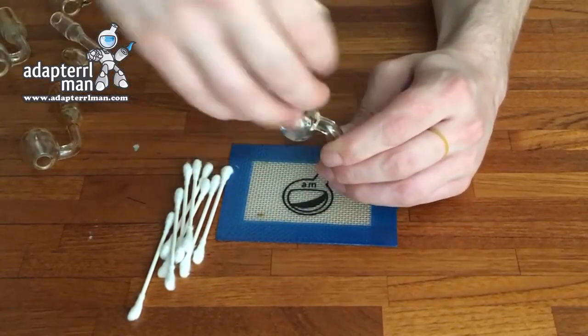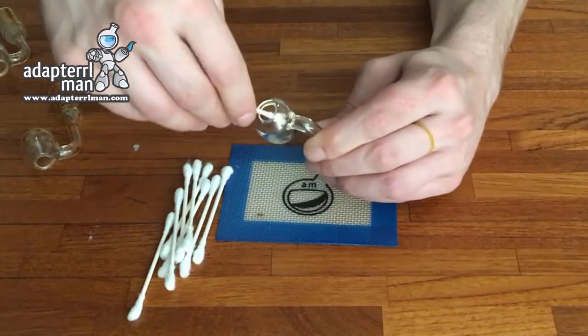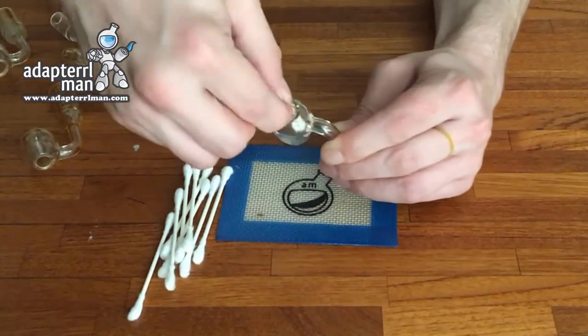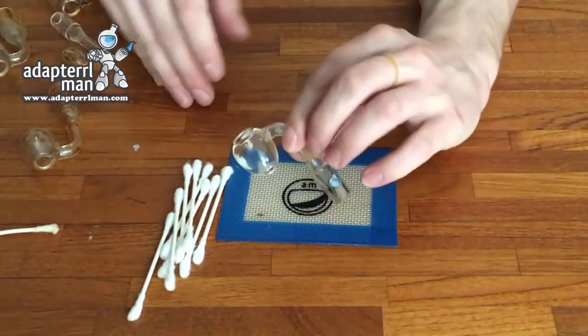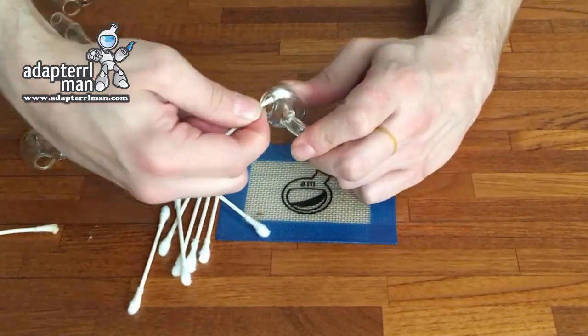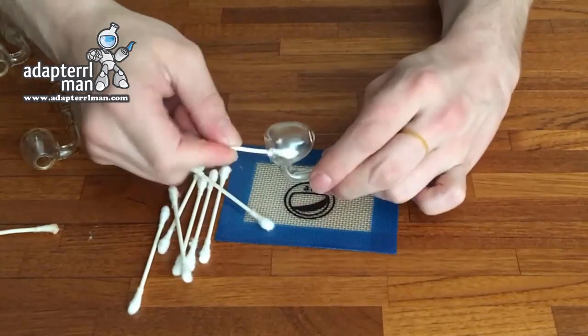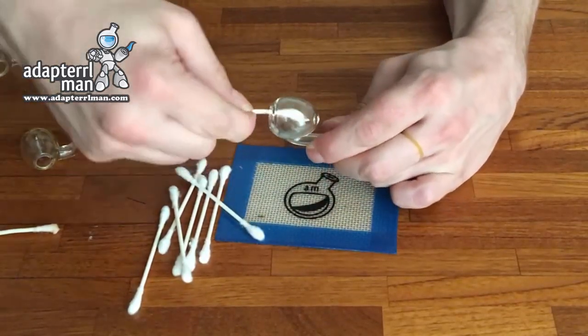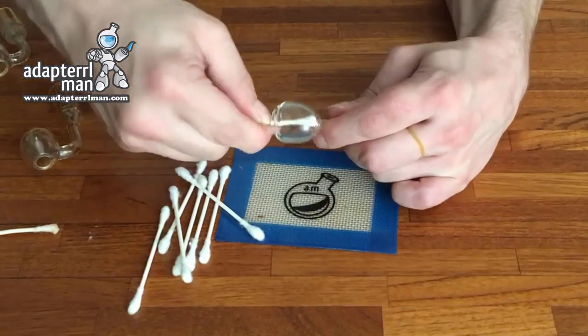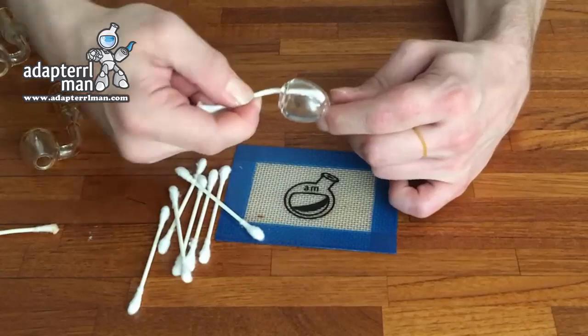I just kind of do this for a minute, making sure that there's nothing left in there. And once I think it looks pretty good, I'll get a dry Q-tip and I'll just go ahead and swab around in again, all the way around, making sure it looks like there isn't much in there.